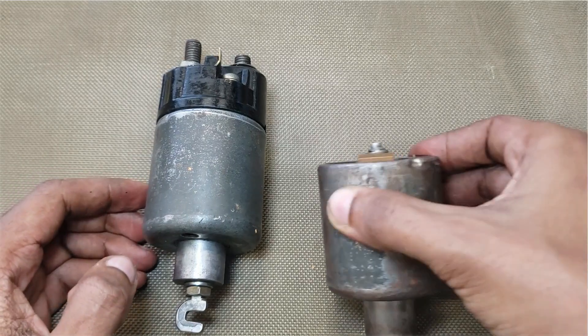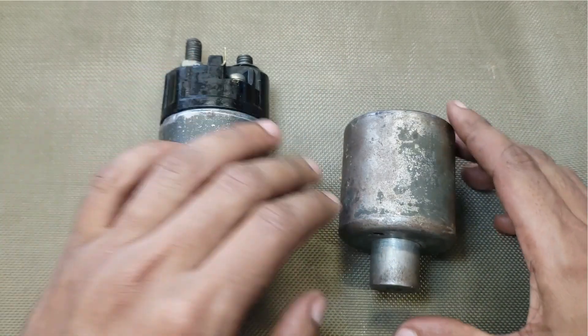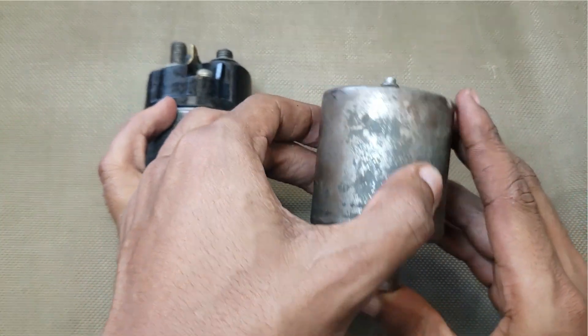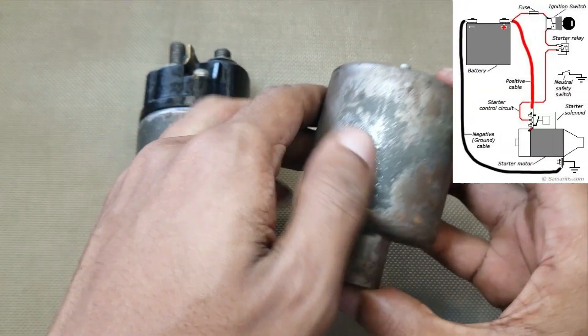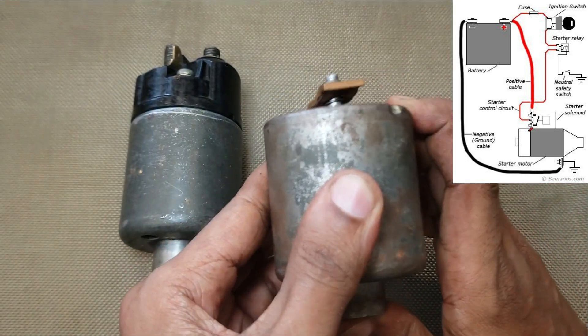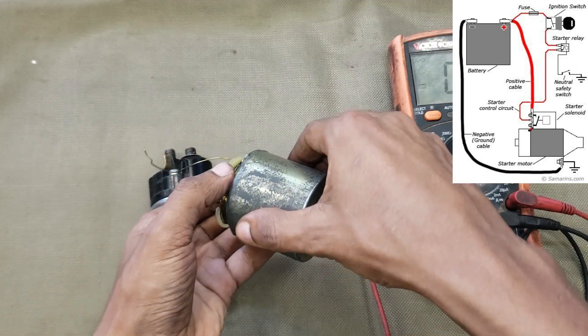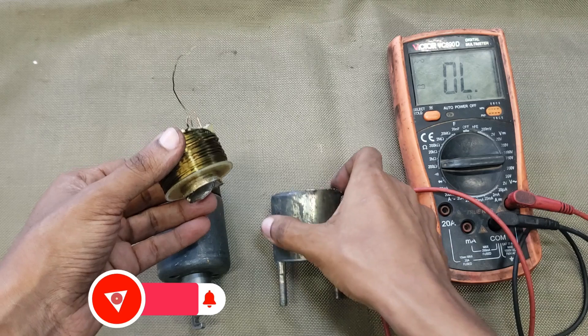A starter solenoid is like a heavy-duty switch that controls the power flow to your starter motor. When you turn the key or press the start button, the solenoid uses a small electrical current to control a much larger current, one strong enough to spin the engine and get it running. When you turn the key to start, current flows to the solenoid's small coil windings.